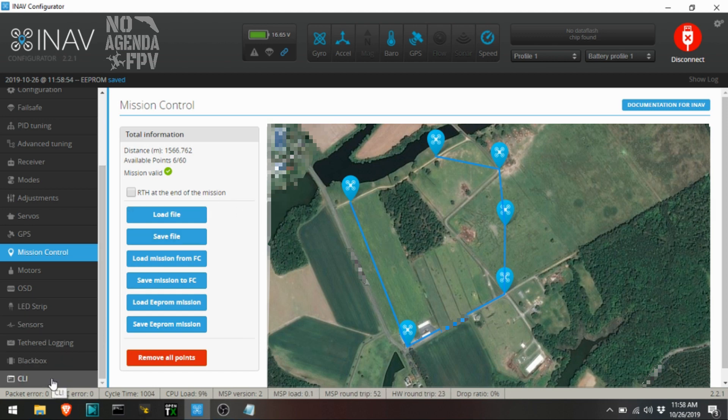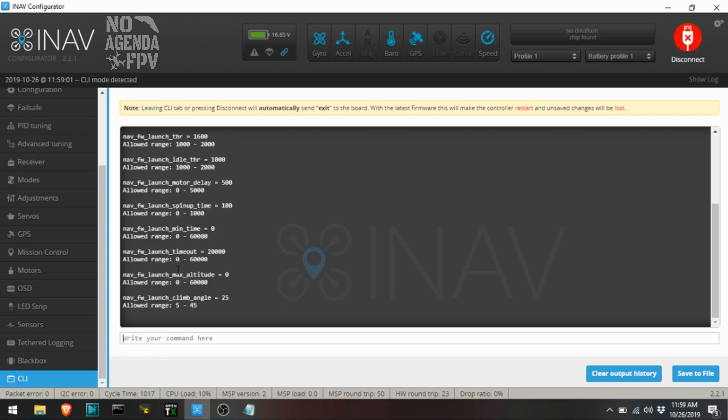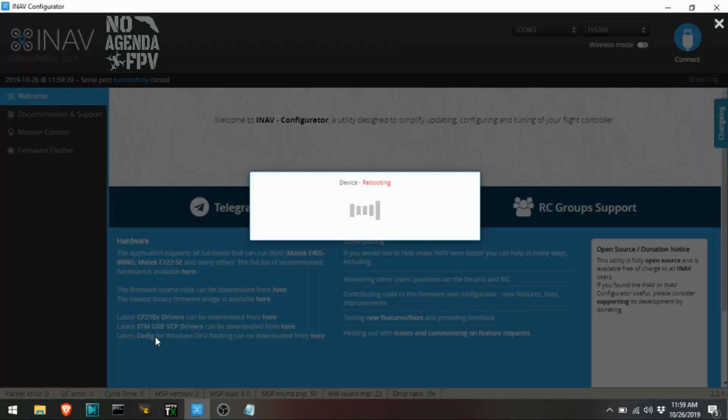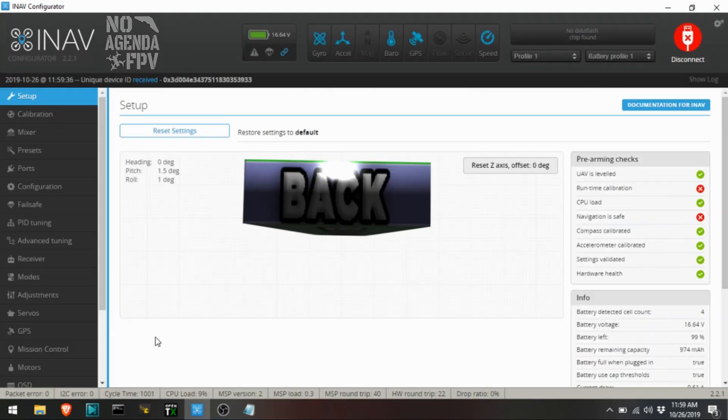The other thing I wanted to do was go into the CLI real quick and type 'get launch.' I want to increase my launch throttle — right now it's 1600. I'm going to paste that in there and make it 1750, because I went from a 6-inch prop down to a 5152. So I'm going to try and see how that does with this higher-caving motor. I'll hit enter, save — it's going to reboot. Okay, so that's going to conclude everything on the laptop. I'm going to go ahead and disconnect and be right back with the goggle view.